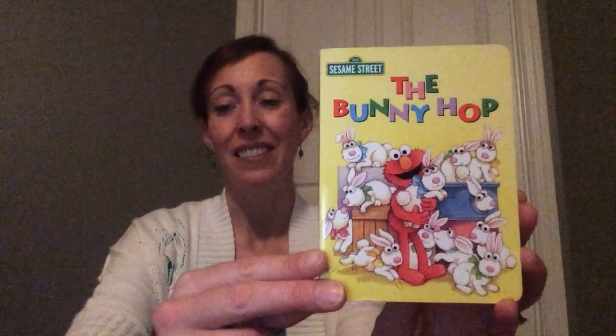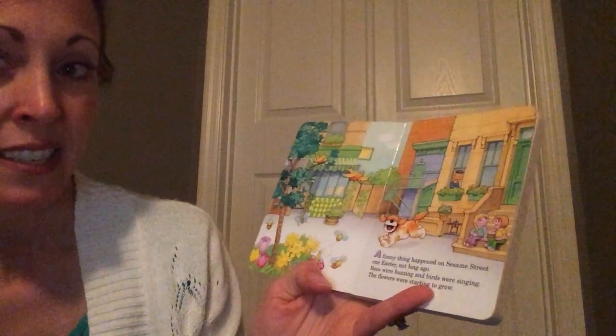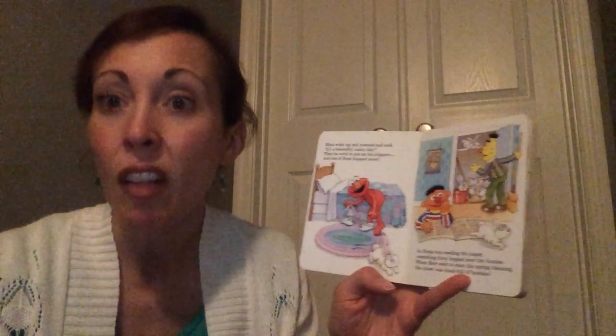This is a favorite Easter story called The Bunnyhawk, featuring Elmo and his friends from Sesame Street. A funny thing happened on Sesame Street not so long ago — bees were buzzing and birds were singing, the flowers were starting to grow. Elmo woke up and yawned and said, 'It's a beautiful sunny day.' Then he went to put on his slippers and one of them hopped away. As Ernie was reading the paper, something furry hopped over the funnies.